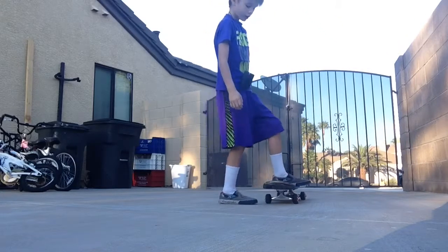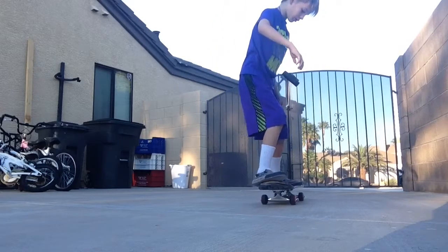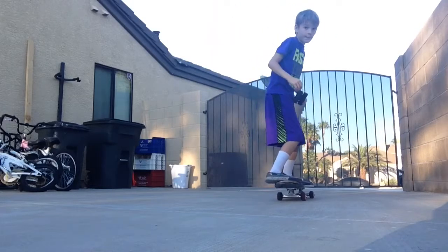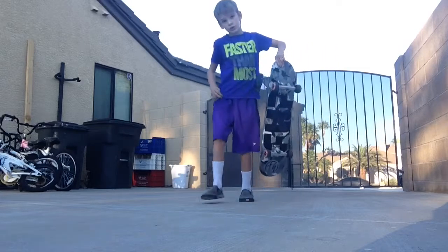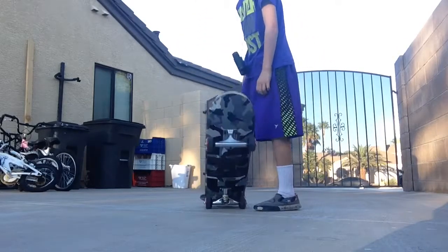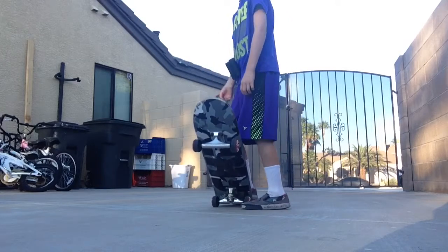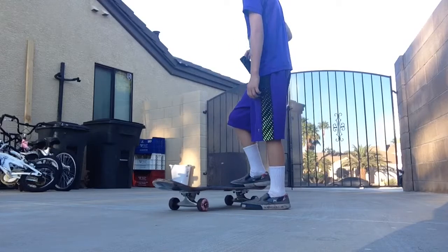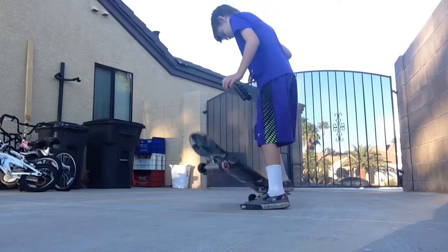To go down — you know how skateboarders go down the ramps and they start off like that and then they go like this to drop? That's what I'm going to show you guys. First off, we're going to learn how to do this about five times. One, two, three, four, five.